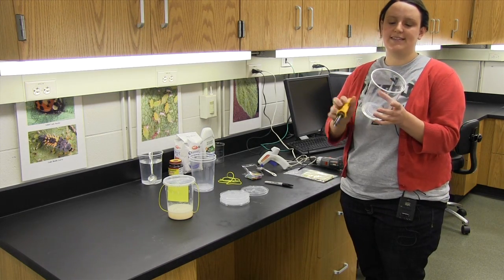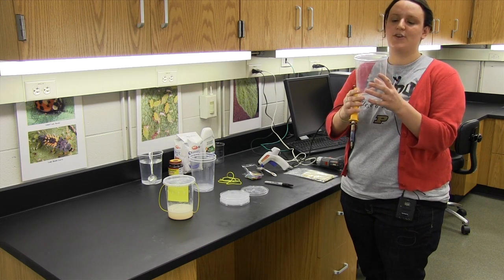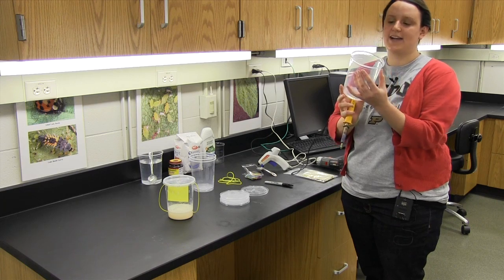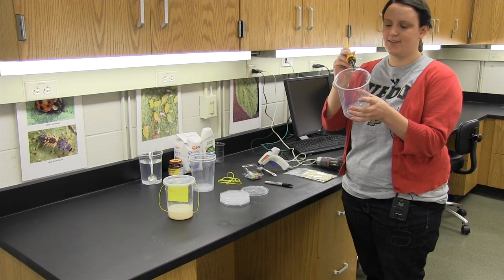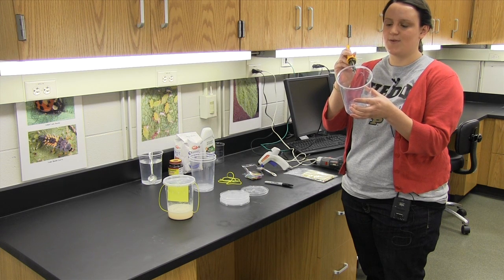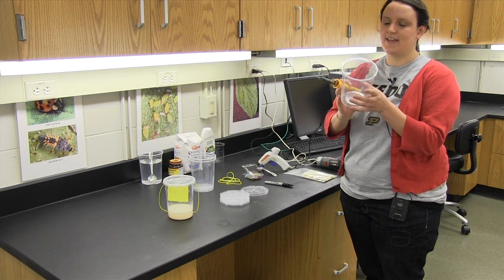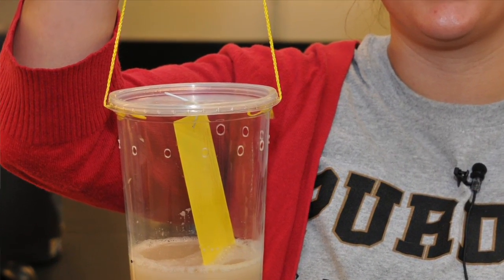Next we're going to place 10 holes around the top inch of the trap, about three quarters of the way around. We want to leave one side of it intact so that we can pour out the trap when it's filled. Just going to try and evenly space these holes about 3/16 of an inch around the top inch of our deli cup.